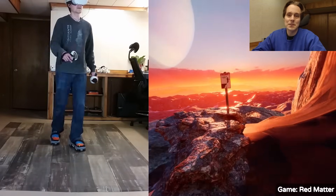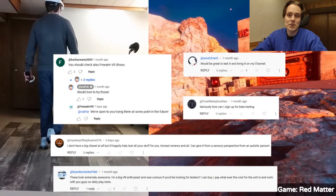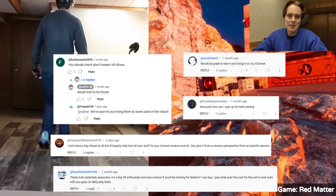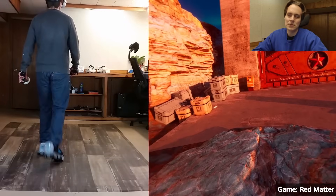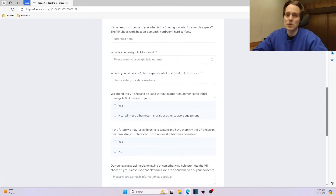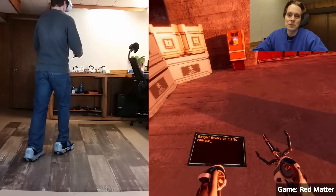Two other quick announcements before we get to the updates. We've received requests from several of you who want to test the VR shoes out. If you're located near Wisconsin in the United States, or near London in the UK, feel free to go to the video description — there's a link to a form you can fill out, because we're always looking for more people to try the VR shoes and give us feedback.